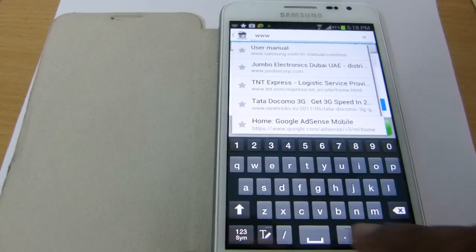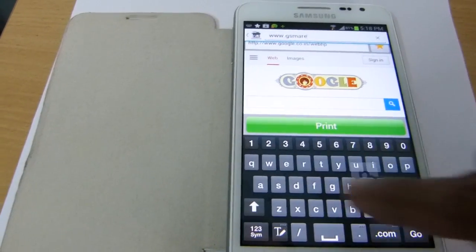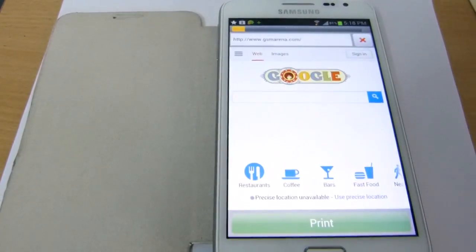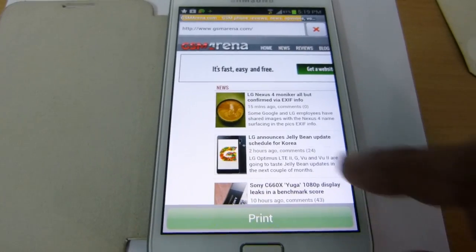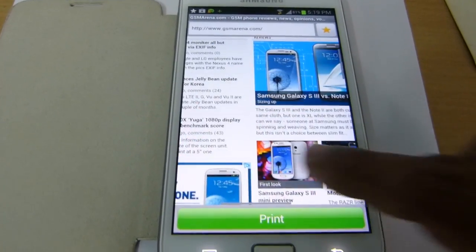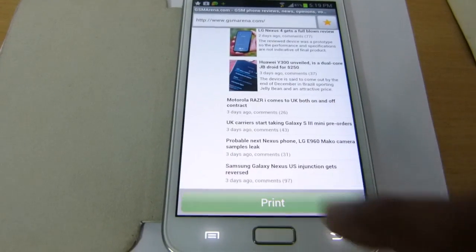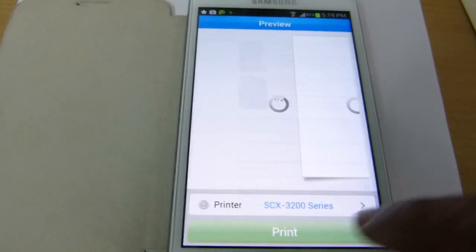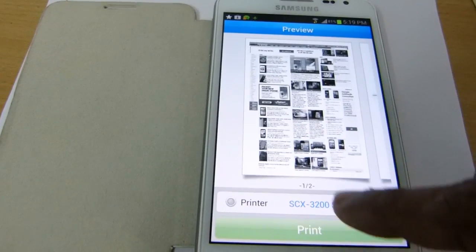Now I want to print a web page. I will type its web address, and it's loading the page. I'll select print and it's generating the data for printing. It has created a print preview.